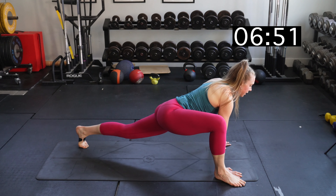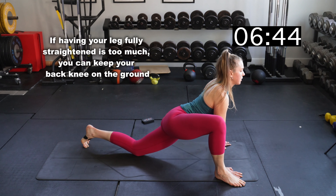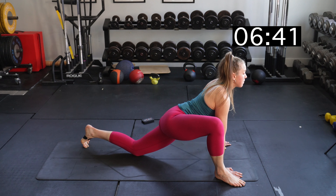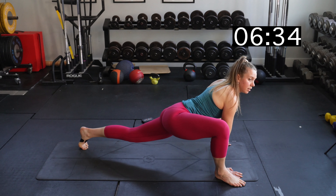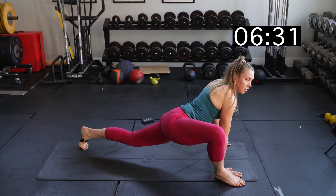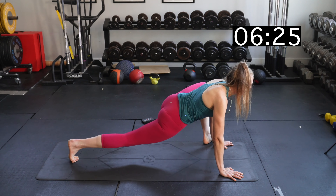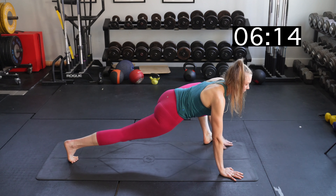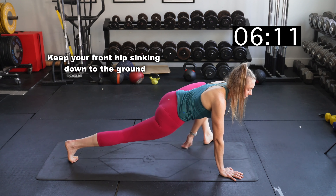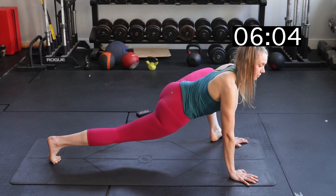Now we're doing the lizard stretch. My right foot is to the outside of my right hand — walk that left foot back and straighten that knee. You can keep the back knee down if you want. Really focus on arching through that middle back area and making sure that it's flat. Switch sides — one thing you can do with this lizard stretch is push that knee to the outside a little bit more. Sometimes people even come on the outer edge of their foot. What I really want you to think about is this front hip sinking down toward the ground.